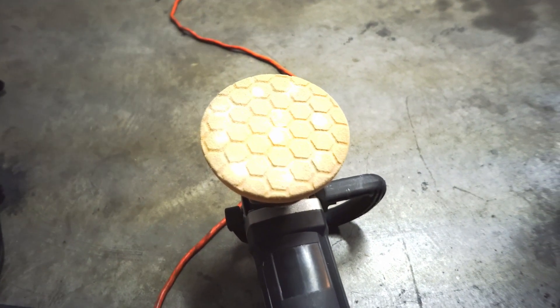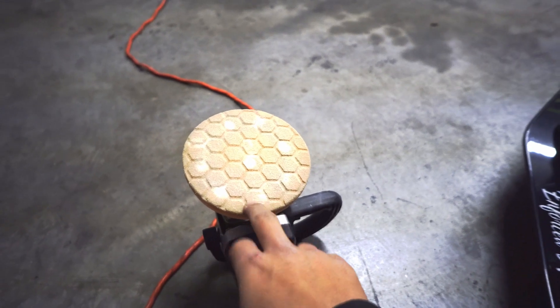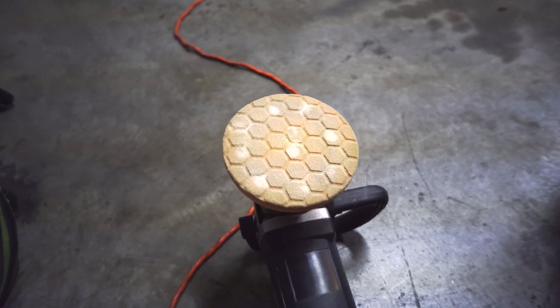I was using a rotary polisher from Harbor Freight — I think it was about 30 bucks when I got it, and it still works great. Lifetime warranty — can't complain. If it ever fails I'll just take it back and get it replaced. The pad I was using is the Chemical Guys Hex Logic. This is an older pad — I knew I was doing this for demonstration so I used the pad I had. I wash and reuse some pads depending on what I'm doing.